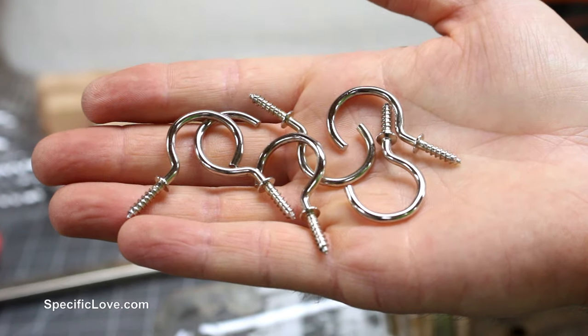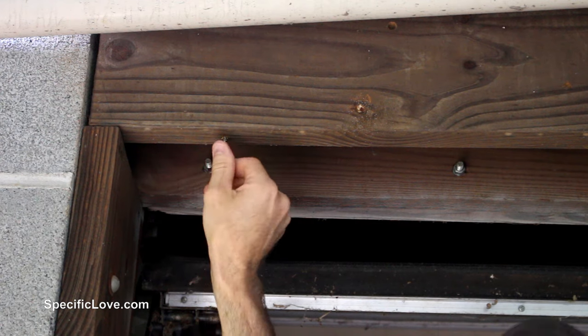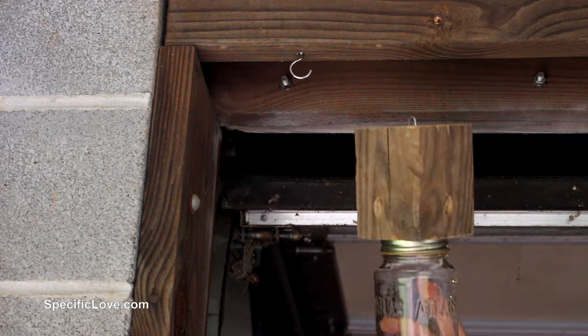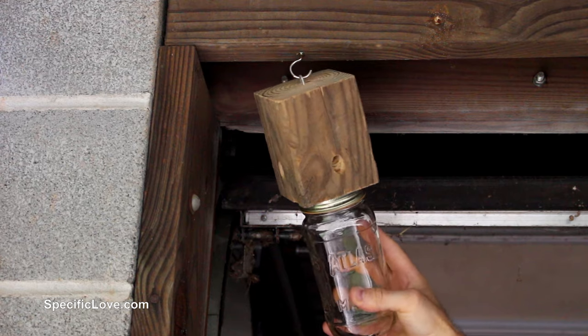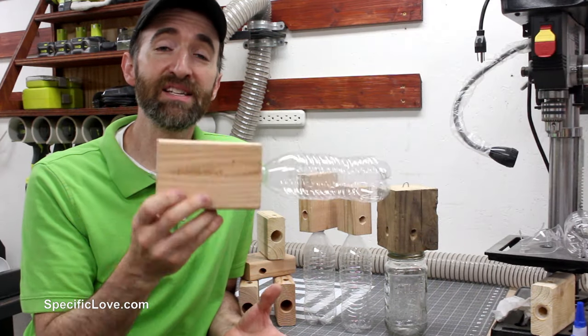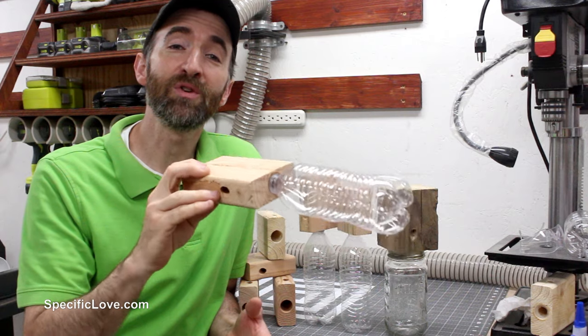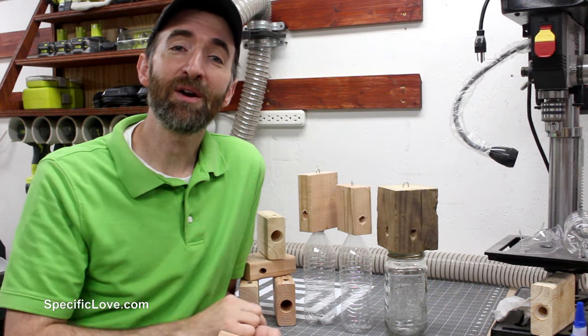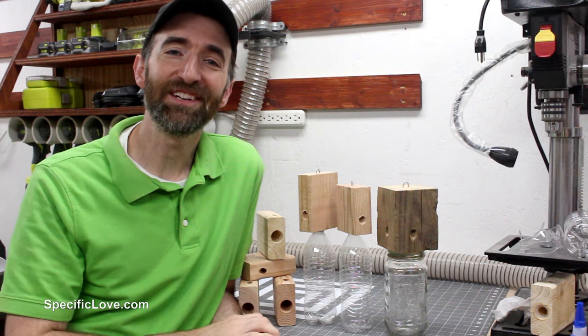To hold each of the traps, I used a simple screw-in hook and then hung them in place. Now the best thing about these traps is they're easily modified and you can make them fit your situation however you wish. I have some other projects around here you might want to check out — otherwise, have fun building!